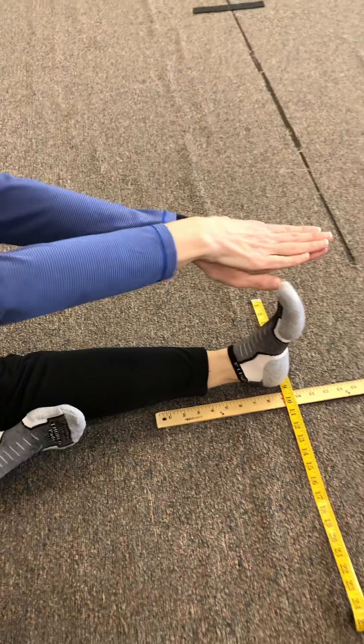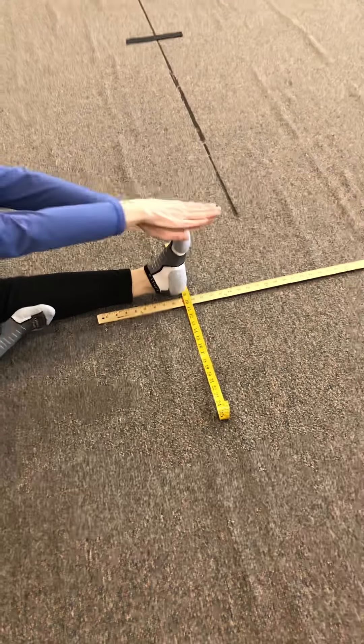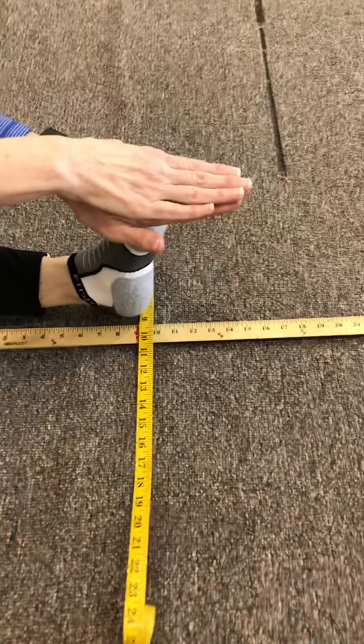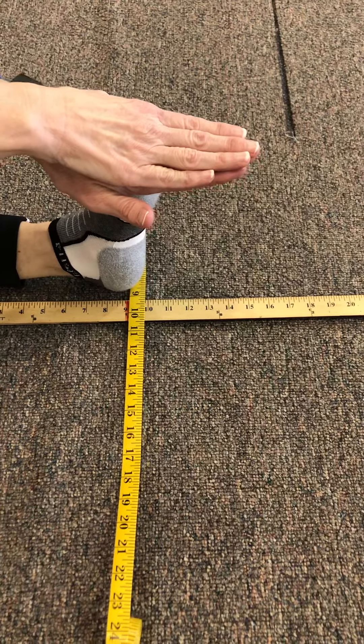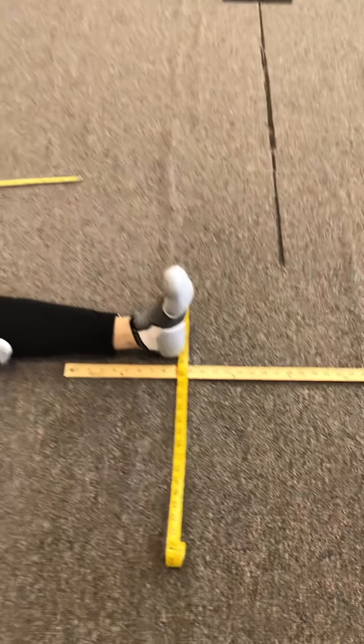You're going to reach once, twice, and then hold the third one and see how far you reach. About 15 — so that's 15 for my left leg.